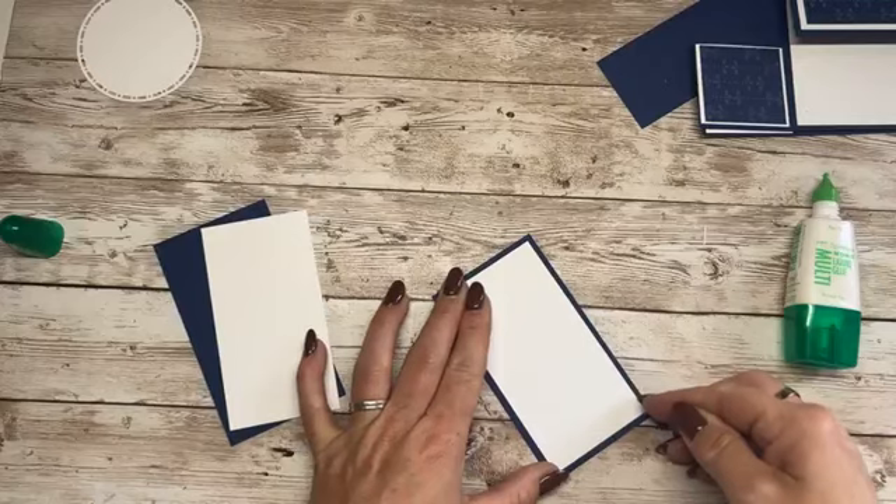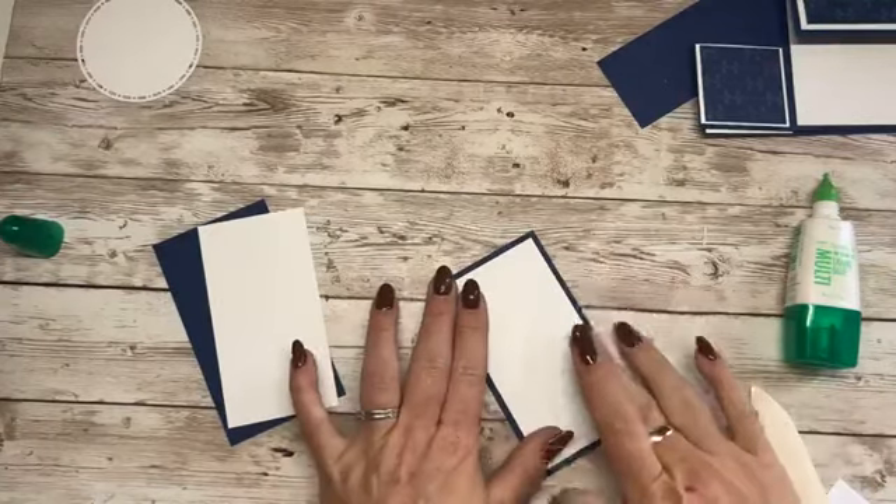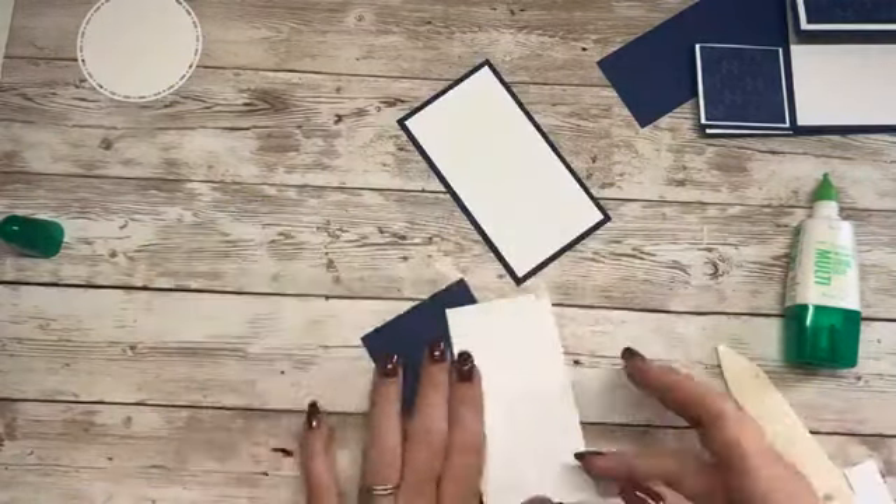These treatments seem to go on for long cycles at a time, but crafting will keep you sane.